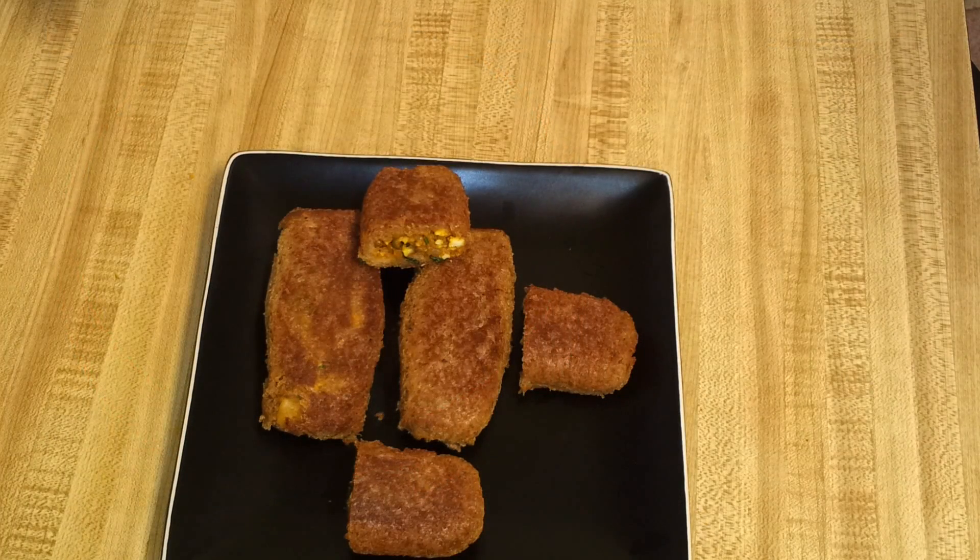The crunchy stuffed bread roll is ready! You can serve this with ketchup or maybe chutney. Thank you so much for watching my video, bye bye!